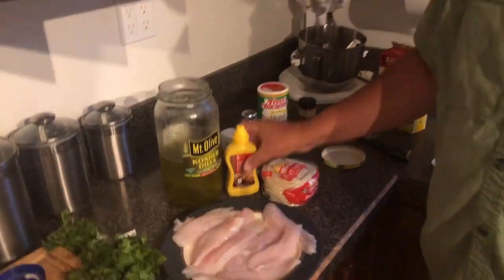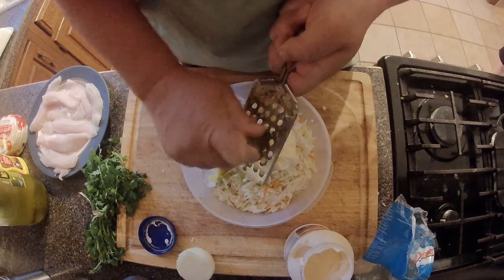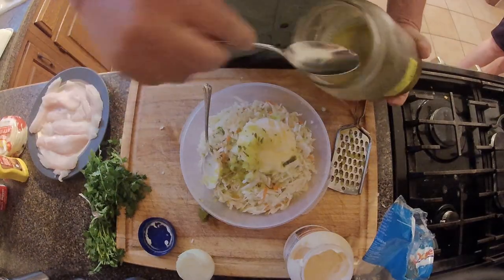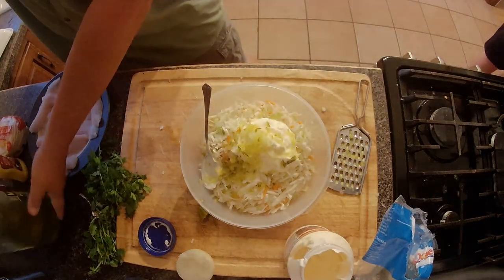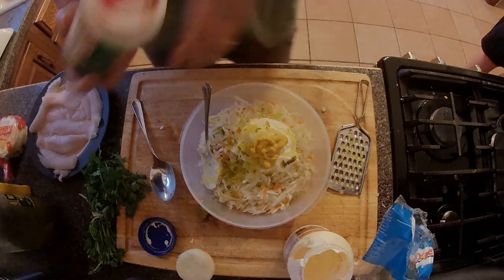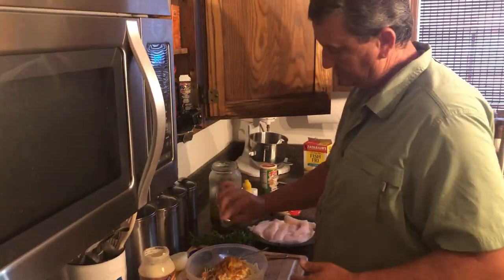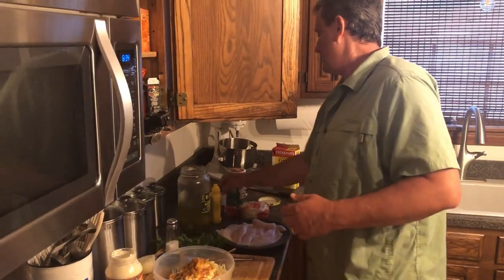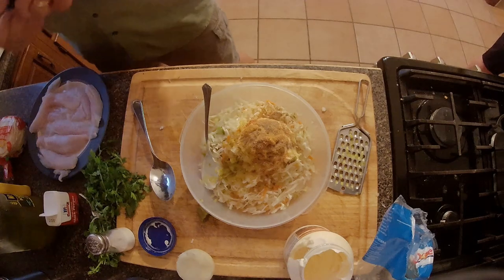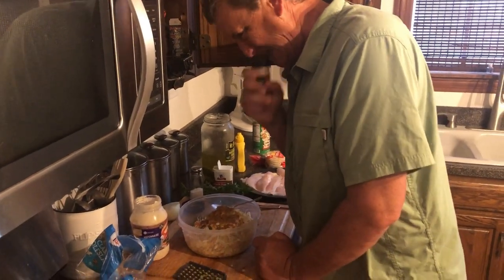A couple of things I forgot: a little mustard and some pickle. Take your pickle and add a little bit in there, plus a little pickle juice — just a little bit, not too much. Then mustard, Cajun seasoning — good old Tony Chachere's — a little salt, a little pepper, and a good amount of garlic powder.